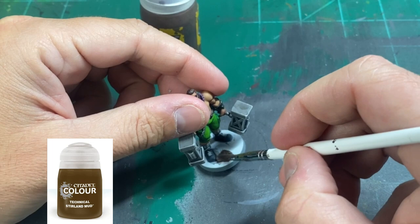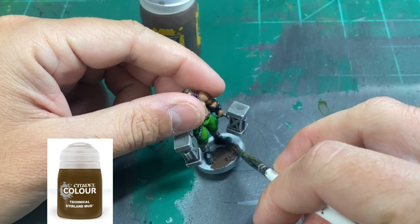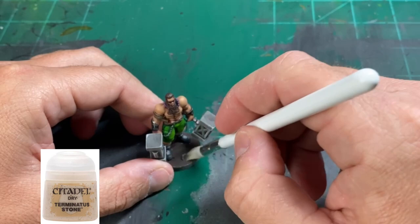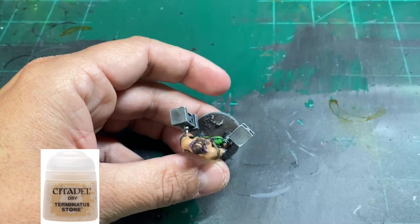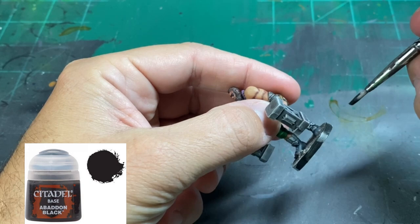For the base, we're going to use a little Stirland Mud, which is going to create a mud and dirt look that he's going to be standing in. If you don't have this, just use whatever you have — or if you want, just paint it gray or black. Once that mud is completely dry, about 45 minutes to an hour, I'm going to use some Terminatus Stone and just do a light dry brush to make the raised areas of our mud stand out and give it a nice two-tone. Finally, I'm going to do the rim of the base in black — you can do gray as well.